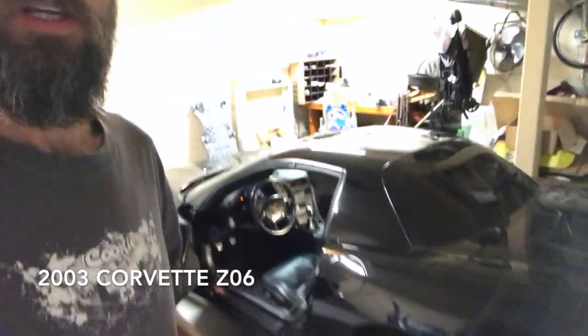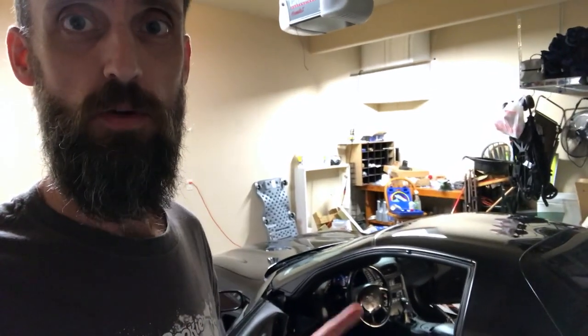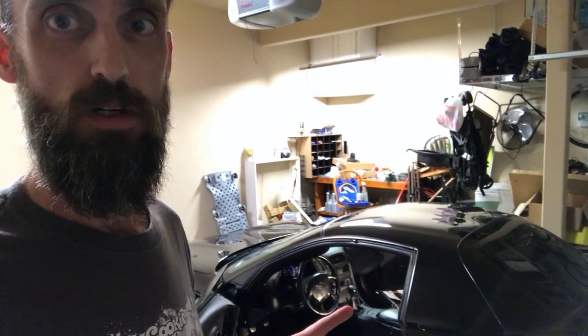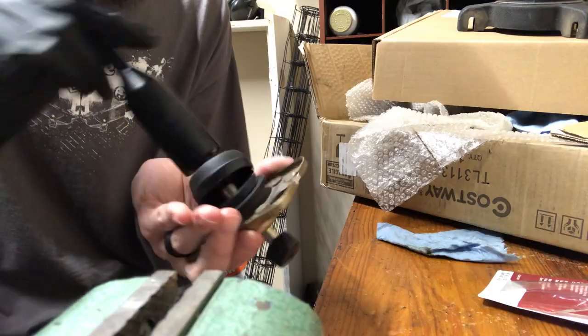What's up YouTube. I've had a little bit of a notchy shifter on my 2003 Corvette Z06. Today I'm going to pull the shifter out and lubricate the nylon bushing as well as the shifter itself.